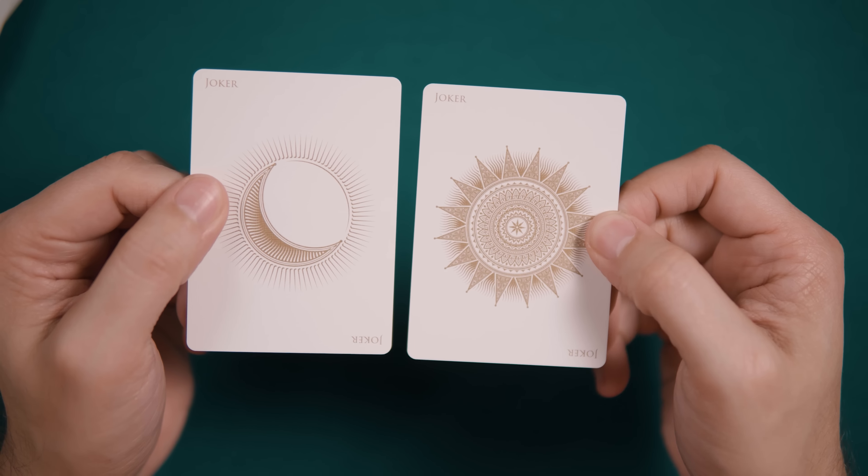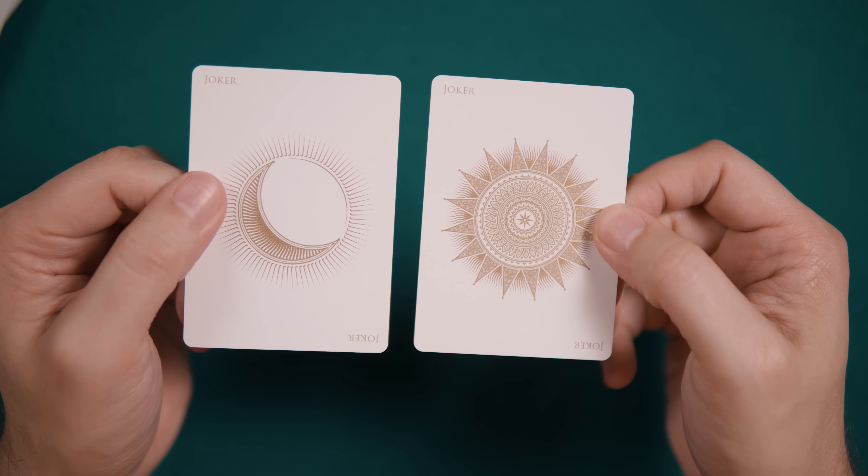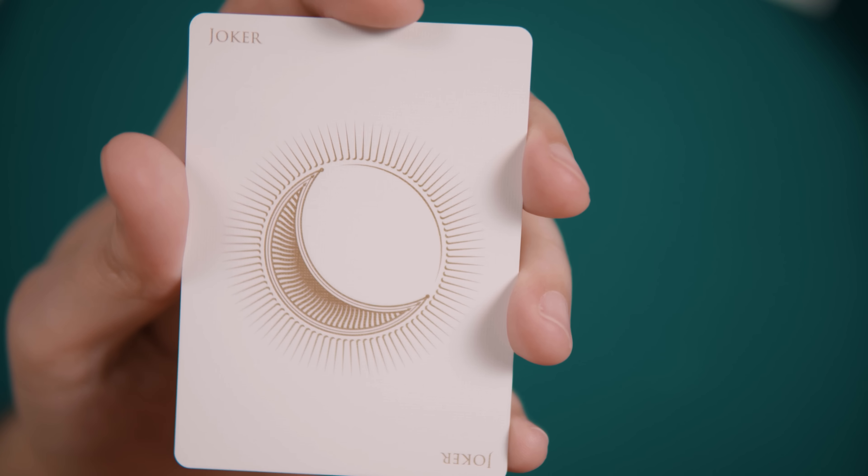The deck includes two jokers as well, both printed in gold ink: the shining sun and waxing gibbous moon.